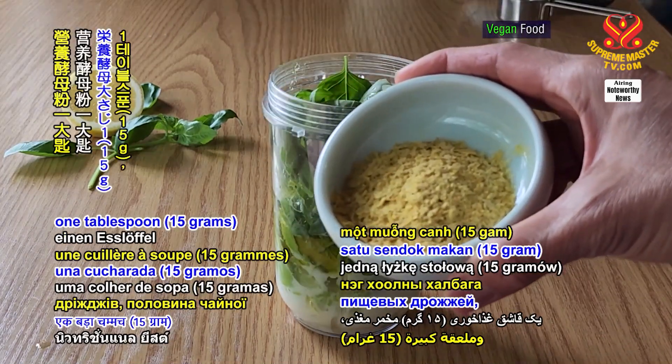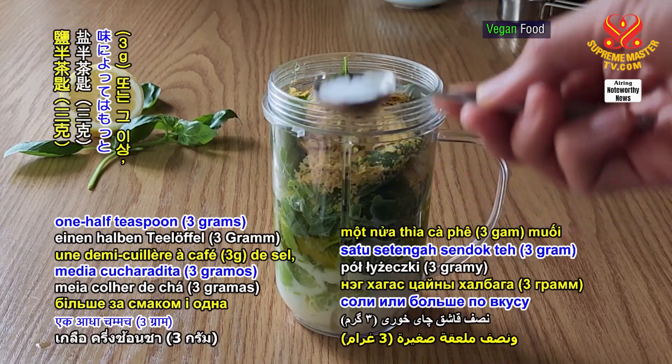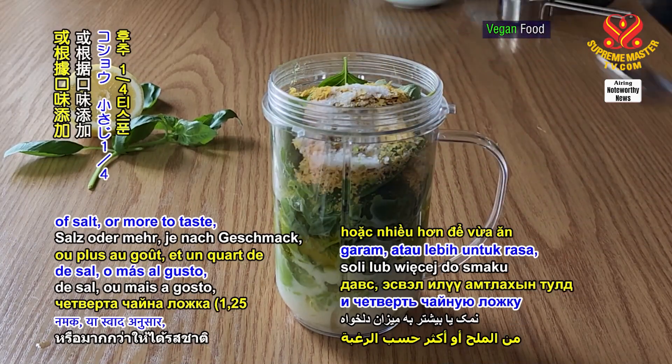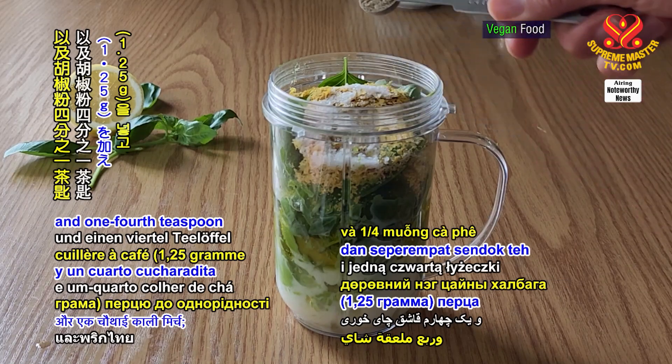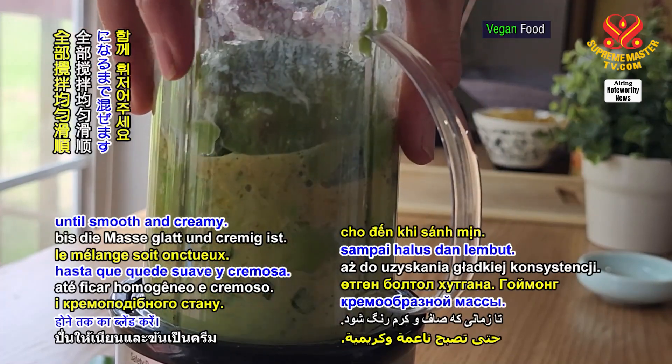Add 1 tablespoon or 15 grams of nutritional yeast, 1 half teaspoon or 3 grams of salt or more to taste, and 1 fourth teaspoon or 1.25 grams of pepper, and blend until smooth and creamy.